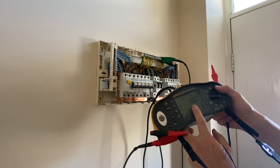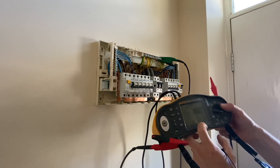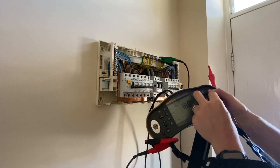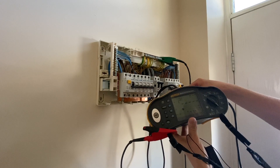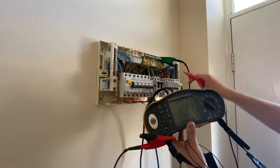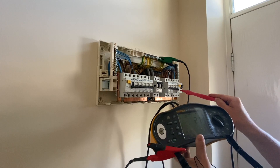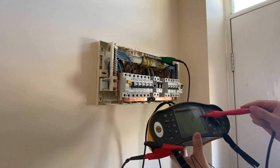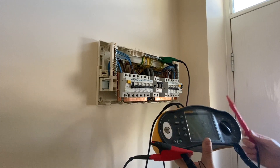That's fine because at five times it should trip within 40 milliseconds, and at one times it should trip within 200 milliseconds — so we're well within the boundaries. I'll also do a ramp test on the RCD, which measures how many milliamps it actually trips at. It trips at 21 milliamps, which is absolutely fine. It's a 30 milliamp RCD but the tolerance means it shouldn't trip at less than 15 milliamps.